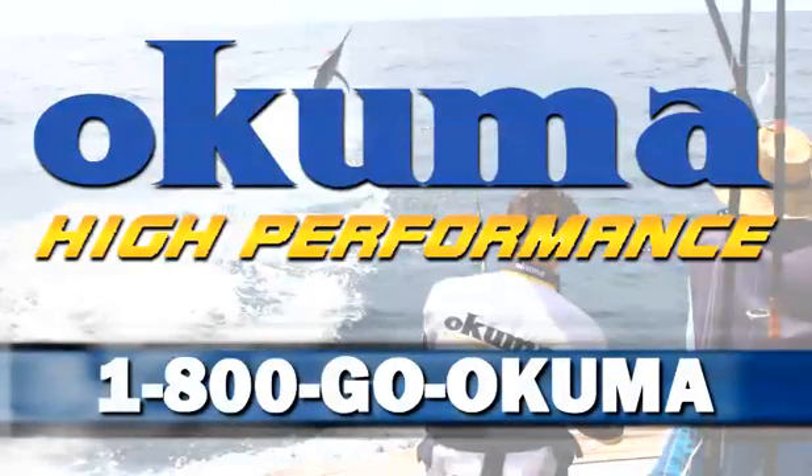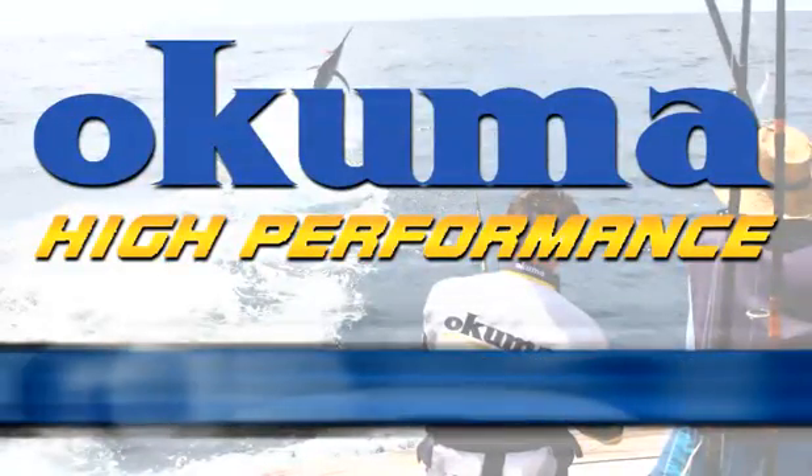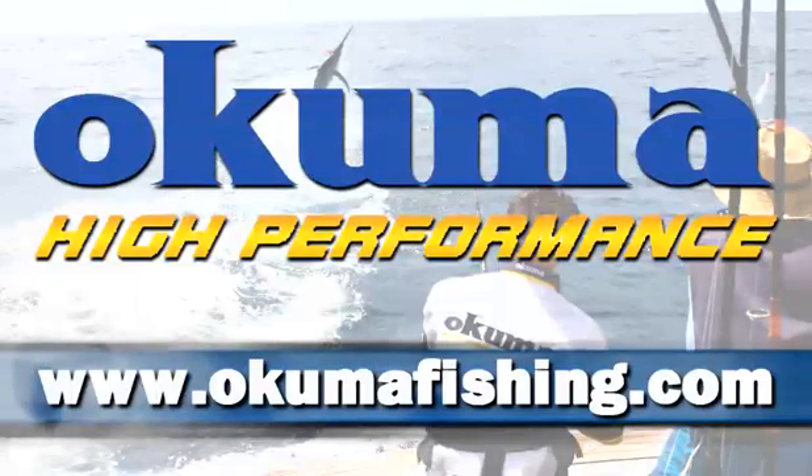For more information on both the Makaira series and the full Okuma product line, please call us at 800-GO-OKUMA or visit us on the website at www.okumafishing.com.